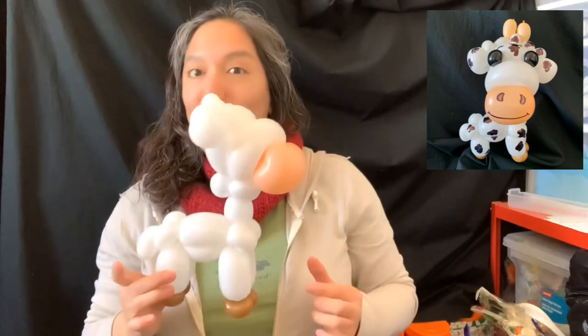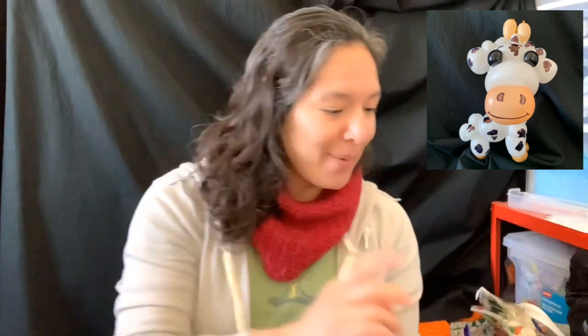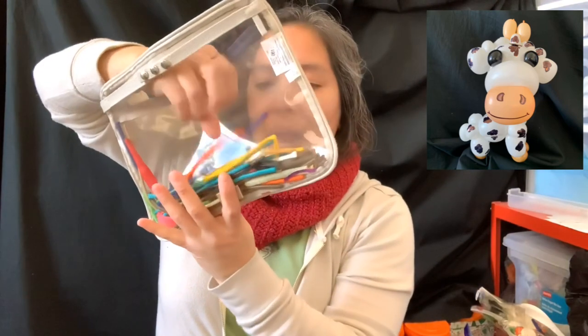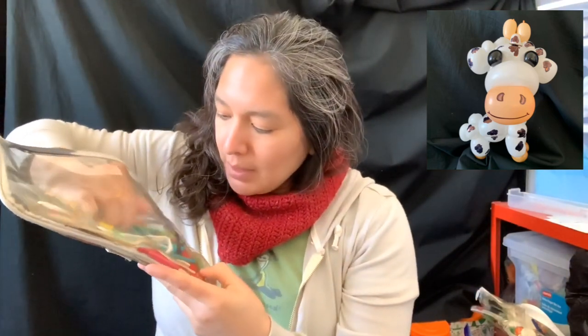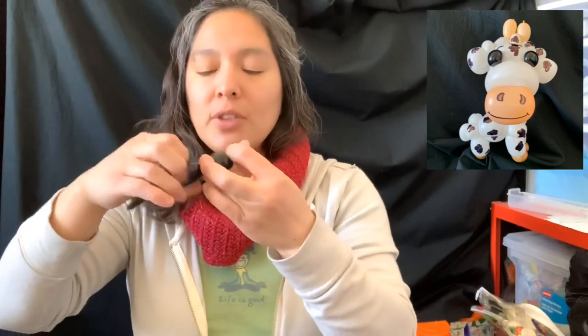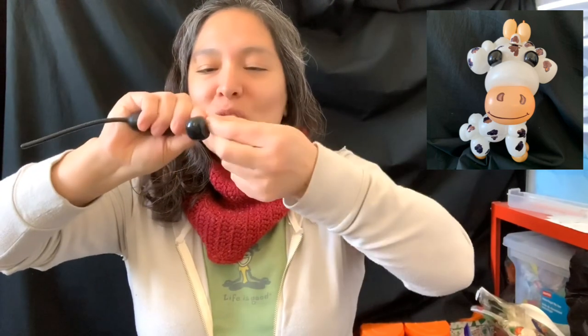Now let's do the other details. Let me grab from my bag of balloon scraps - I'm thinking black is a good idea. I have a balloon scrap right here and I'm gonna inflate it - you don't need much. Make one two finger bubble or even smaller, tie it into a pinch twist, and leave some space like this - that's going to be one eye. Now do the same for the other eyeball: two finger bubble tied into a pinch twist, and you save the rest for other eyeballs for other cows.